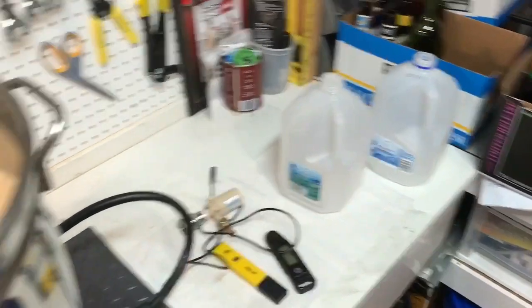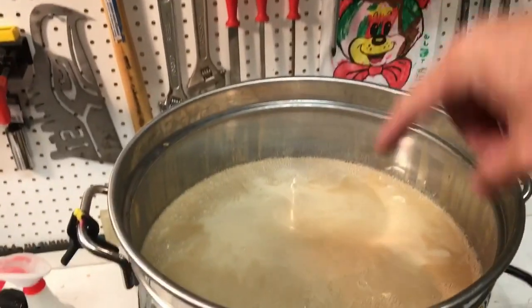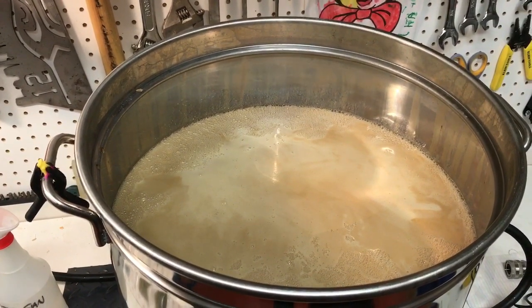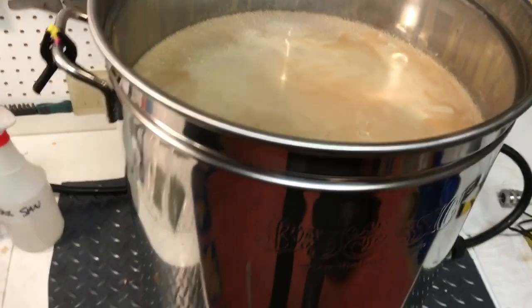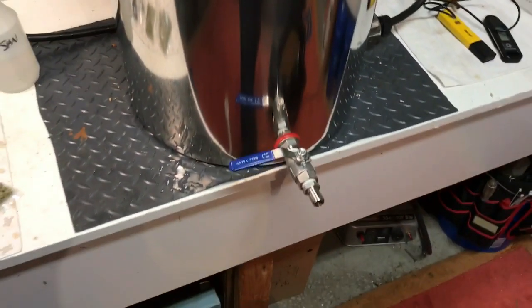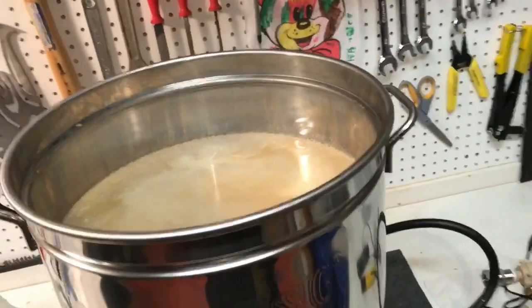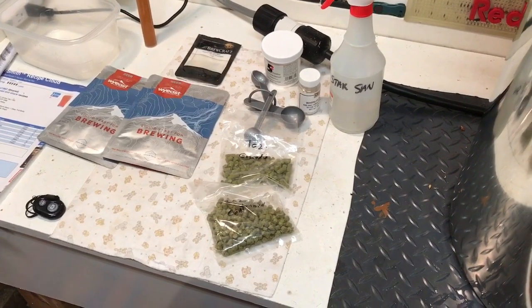I did put another gallon of water over it, run through the bag while it was hanging here, just to get it up to the boil volume that I needed. I needed another gallon, and that'll boil down to about 11 gallons, then that'll be five and a half gallons per fermenter — so that's where I needed to be. The hops will go into a little strainer bag; I just like to cut some of the crud out of the wort.